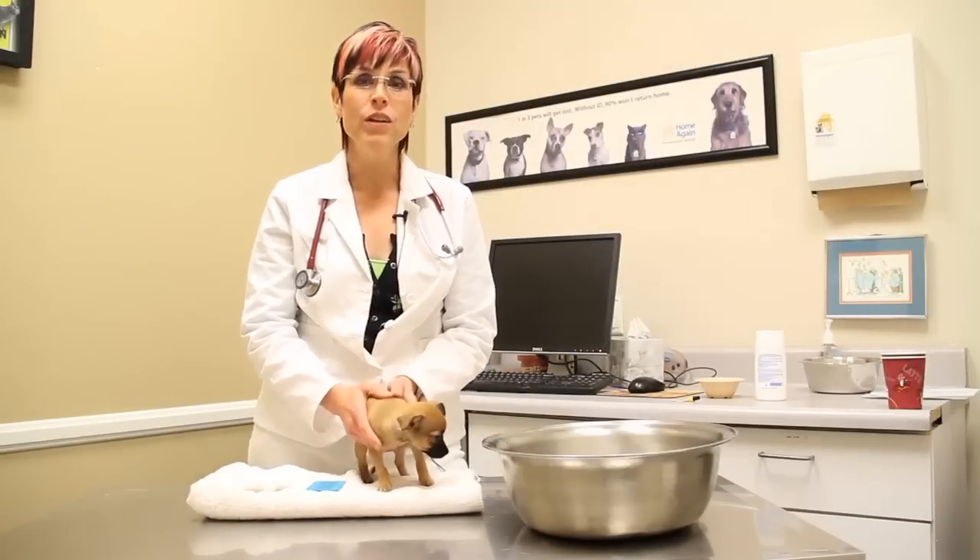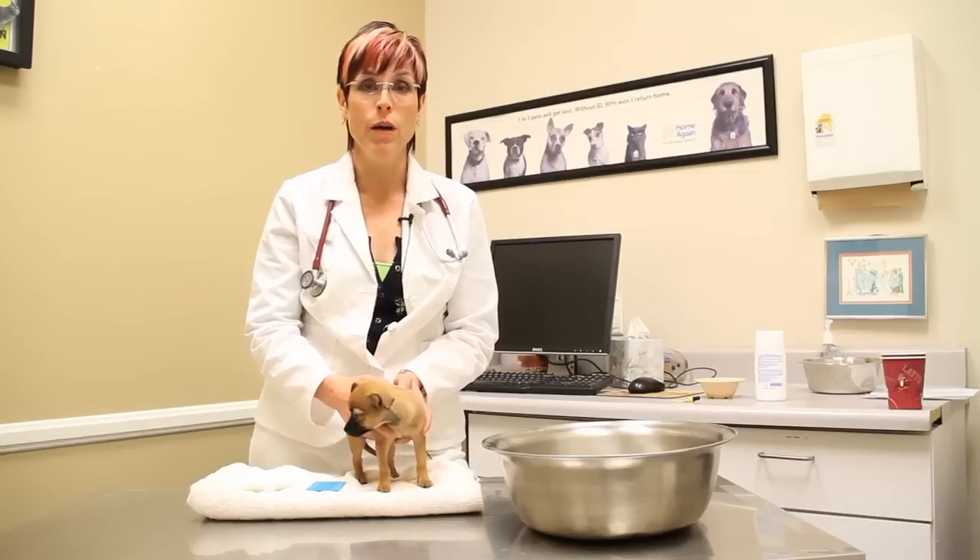Hi, I'm Dr. Lori Leach and I'm here with Spokes Dog Monkey and we're going to talk to you about how to bathe a newborn puppy.